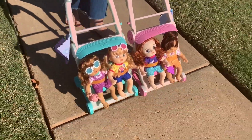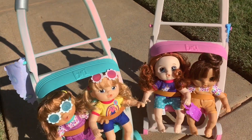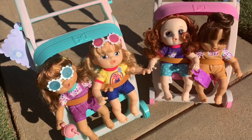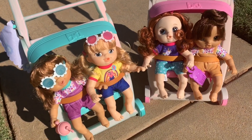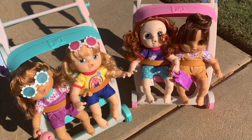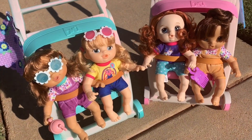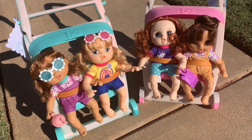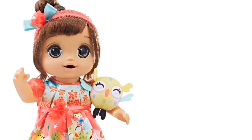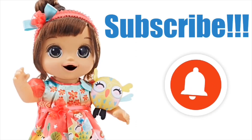I think they like their stroller ride. Just to let you guys know, these strollers are very short — they're made probably for toddlers to just maybe a little bit older than that. For bigger kids, they're a little bit harder to push, but they are super cute. Let us know if you like our new strollers and we'll see you guys next time. Thanks for watching. Bye! Don't forget to subscribe and hit that notification bell. See you next time.